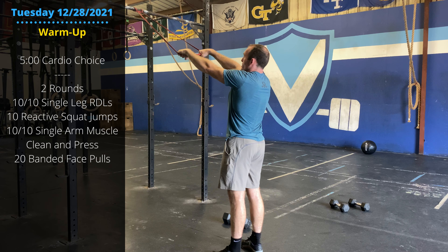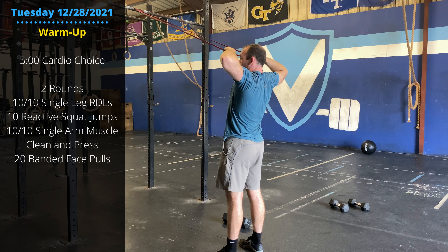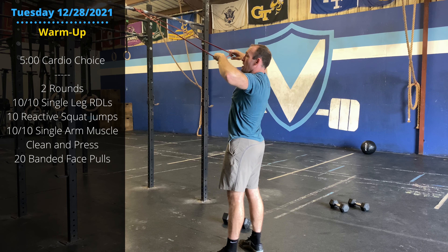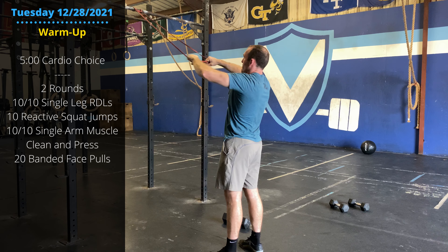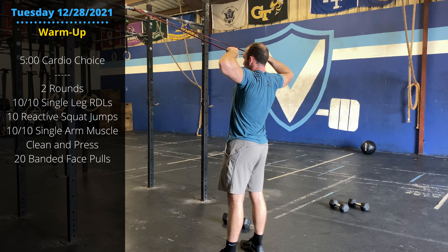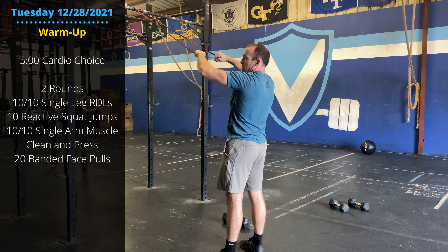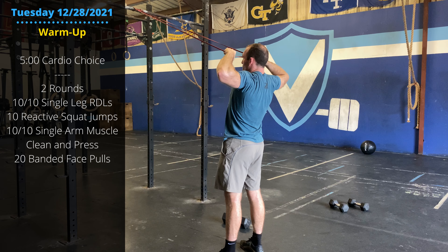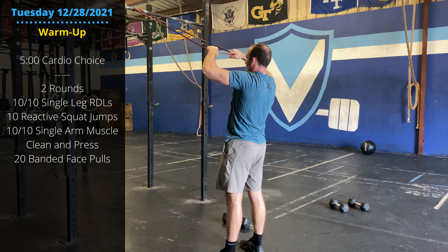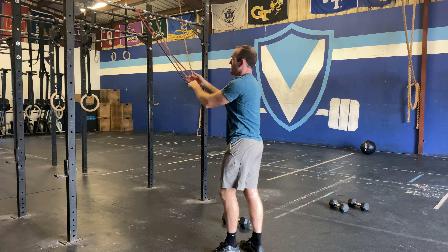Hang a band from a pull-up bar, light tension. We're going to keep the knuckles up and then pull the elbows out to the side, pulling right about forehead to eye level. We shouldn't be pulling down or up here — elbows go out, band right in front of the eyes. Squeeze the upper back as you pull. Go through that as your warm-up.